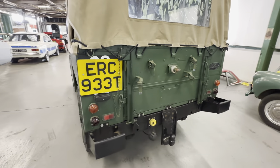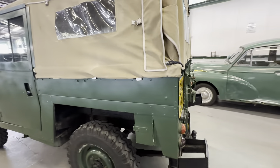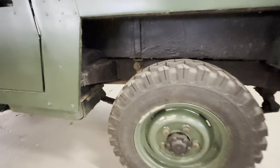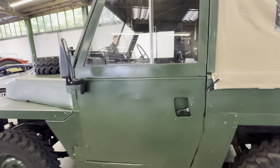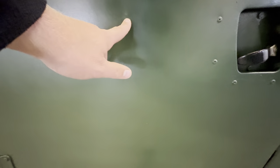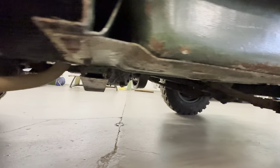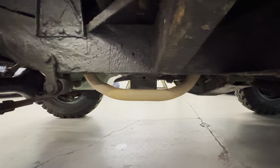Coming round onto the left hand side - again nice and straight down the left hand side on the bodywork. We'll check the chassis once again and that rear tub section there. Nice and straight up the bodywork side of things down the left hand side, no big dings or dents, again the odd little mark here and there. Across that lower half of the sill section there - we'll come back underneath from the left hand side so you can have a good look at that.